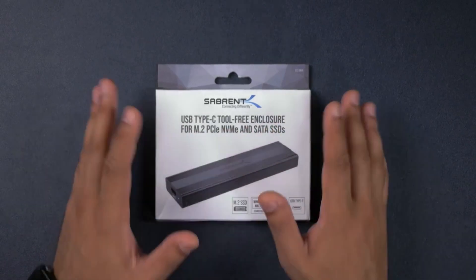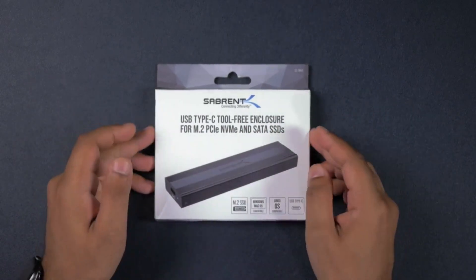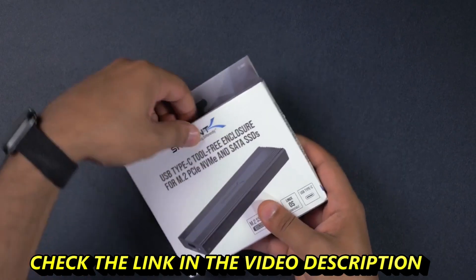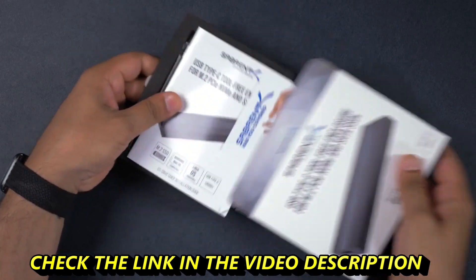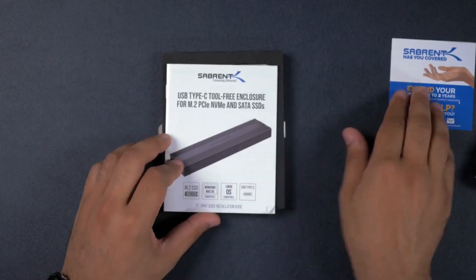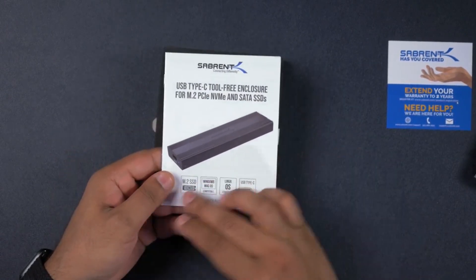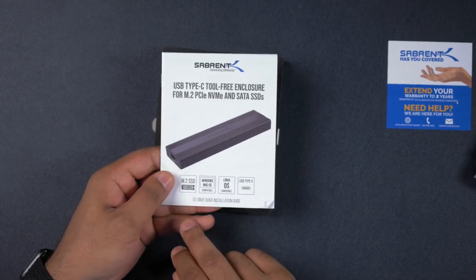Today I have the Sabran USB-C tool-free enclosure for PCIe M.2 NVMe SSDs as well as for SATA SSDs. In the box you get your warranty cards and the instruction manual. The great thing with this Sabran enclosure is that it's compatible with macOS, Windows, and Linux.